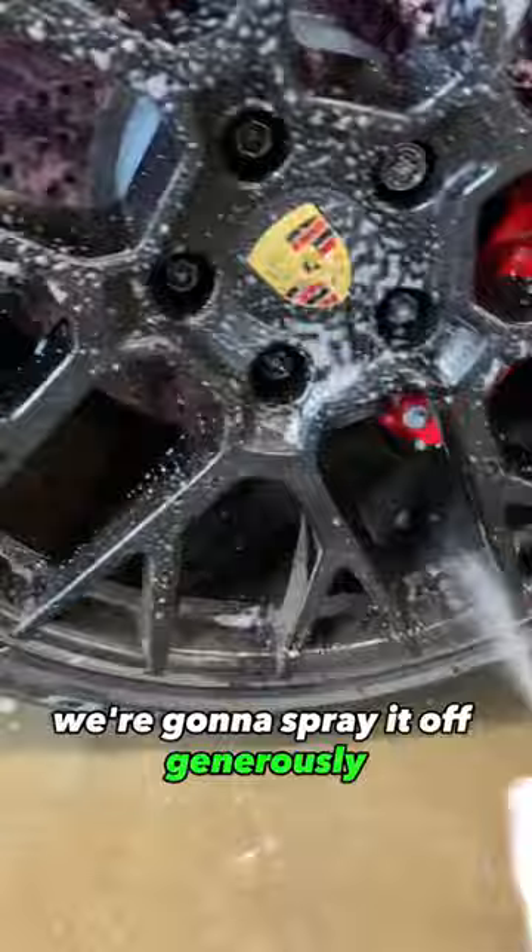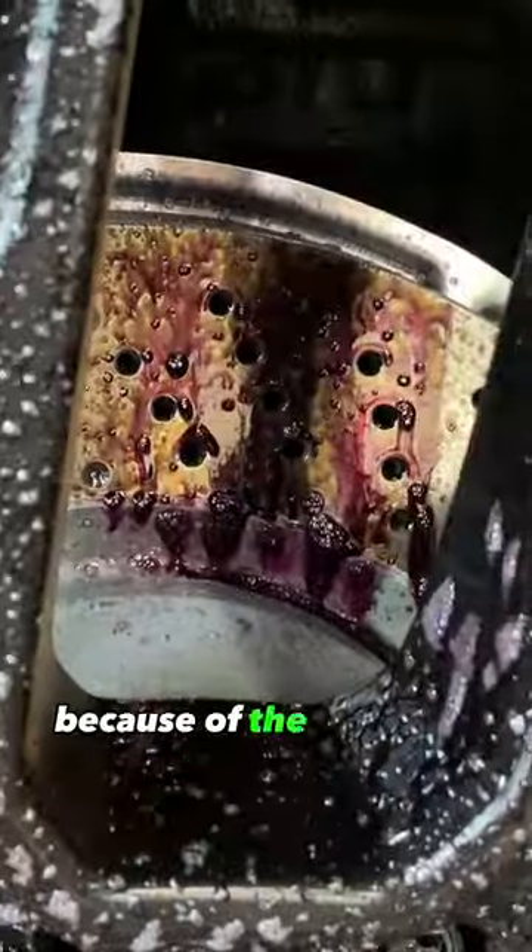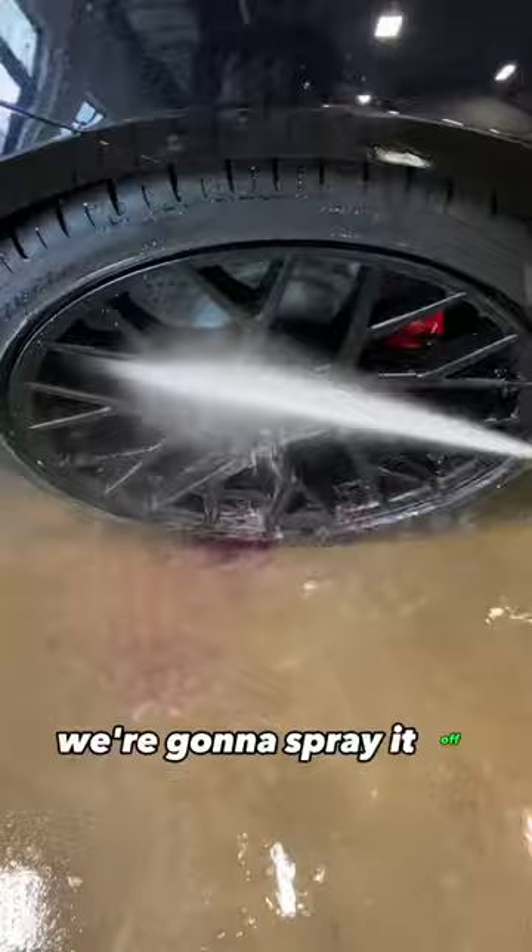So we're going to spray it off generously. It's going to turn purple as it hits because of the chemical properties of the spray — that's how you know it's working. We're going to spray it off.